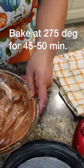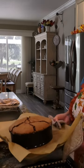Fold in your whites — I'm just scraping the bottom as I go. It smells wonderful. Completely cooled.